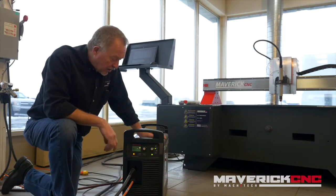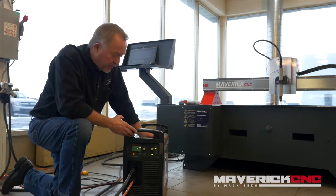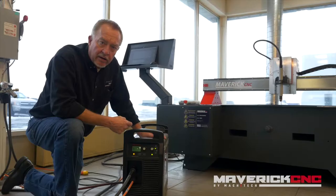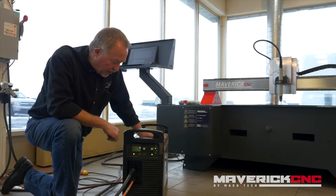Hi, Jim Colt from Hypertherm here. I wanted to point out a couple of things about one of the Powermax units from Hypertherm. This is the Powermax 125, and all these same things apply to the Powermax 85, Powermax 65, and Powermax 45 XP that come from Hypertherm.